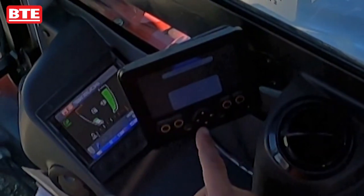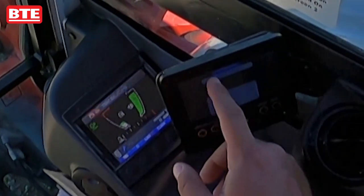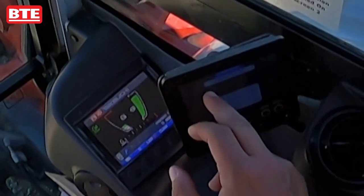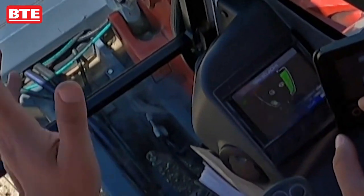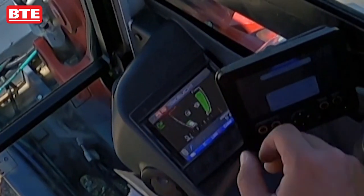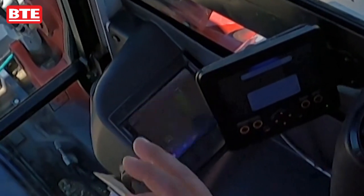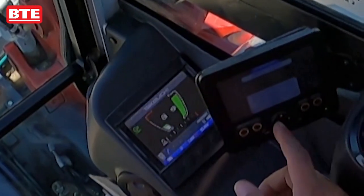We have added this BTE screen. When you start the machine it'll come up on this screen — this is the home screen, screen one. Right now we've got our two-motor tamper selected as the attachment, and we can show the valves that are controlling the rototilt to see if they're on, off, or moving.